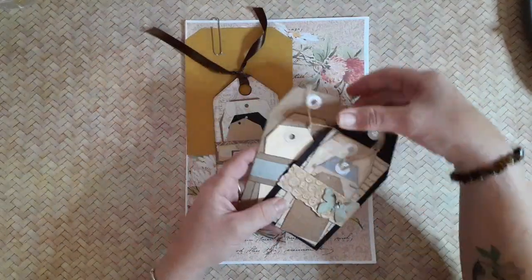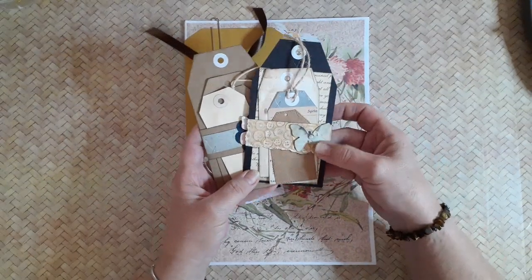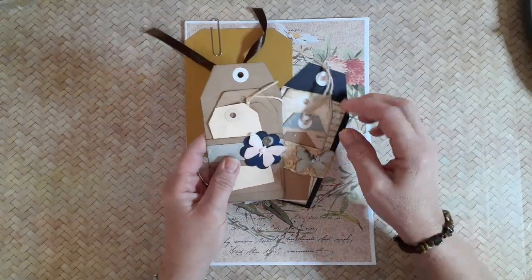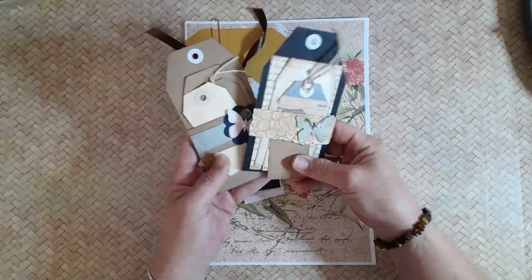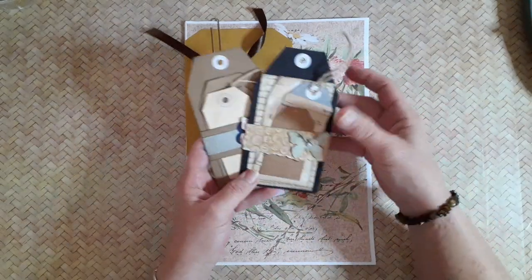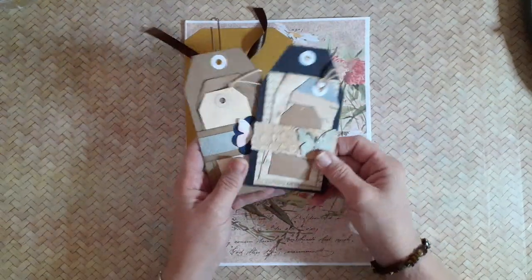I saw these little tag packs online in a little shop in Toowoomba and I just really love them. They're very simple, but I thought they were a really nice idea. A great little project for snail mail, happy mail, or putting in junk journal pockets, or you could make them a flip on the side of the page.